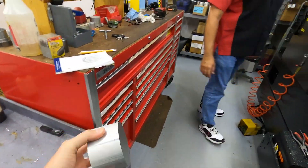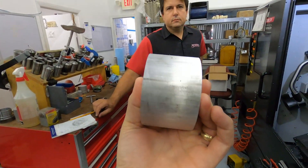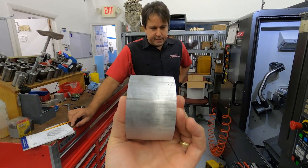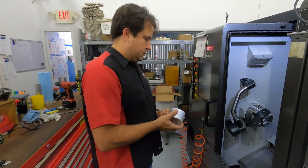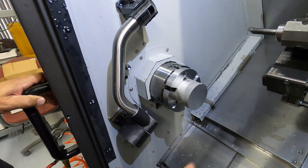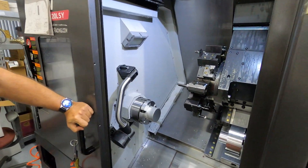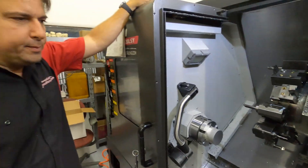One of these puppies right here — loaded and ready to go. So they're cut to approximately the length of the pulley. That is correct. And then from there, Marcella's going to load one up in the machine. We have live tooling, we have milling, turning, sub spindle turning, sub spindle milling.